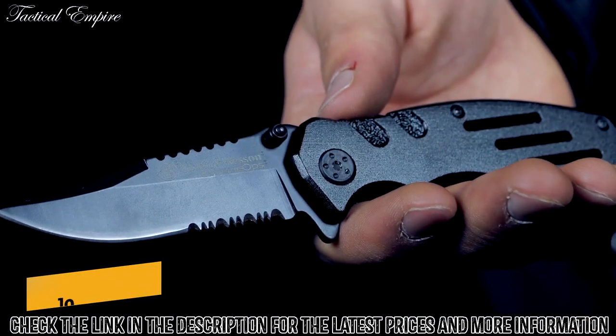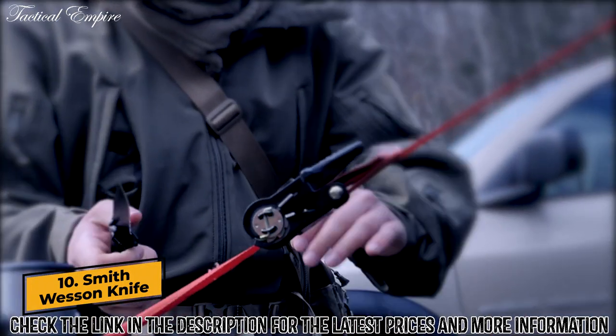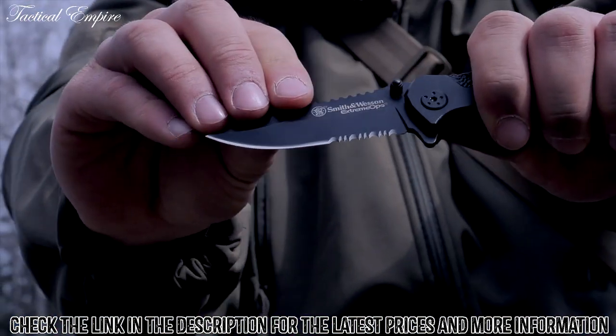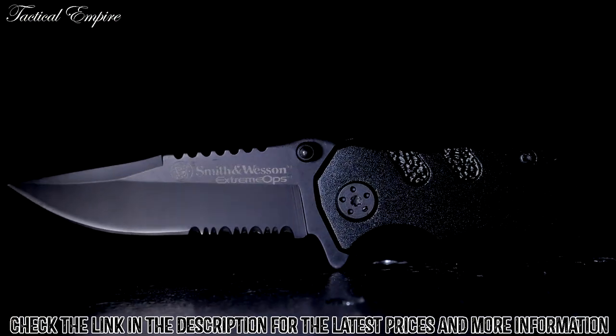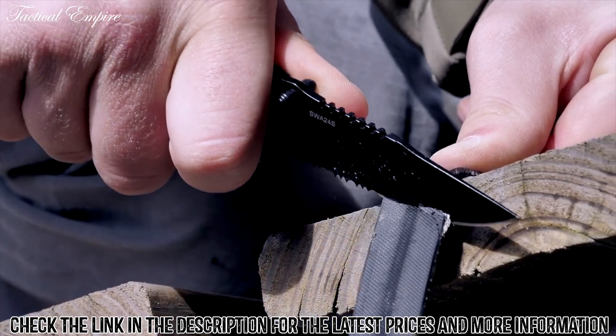The Smith & Wesson SWA24S is a tactical folding knife designed for the rigors of EDC carry. Perfect for constant use, the 3.1-inch serrated 7CR17 high-carbon stainless steel clip-point blade excels at slicing through just about any material.